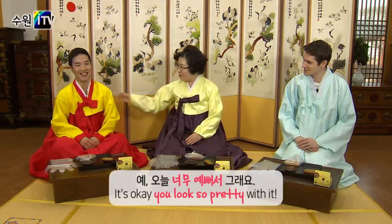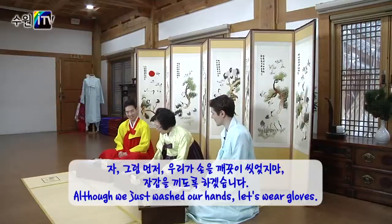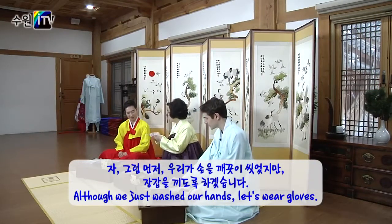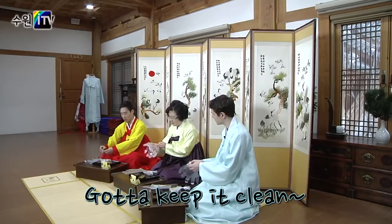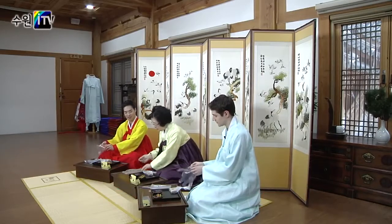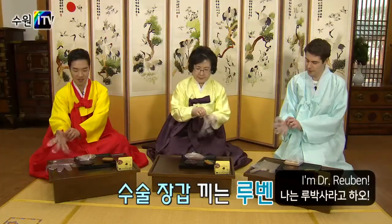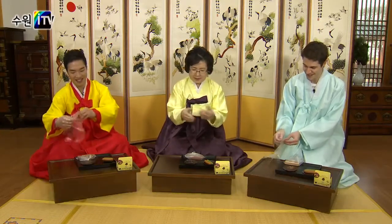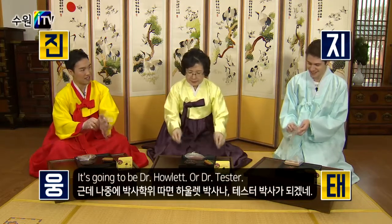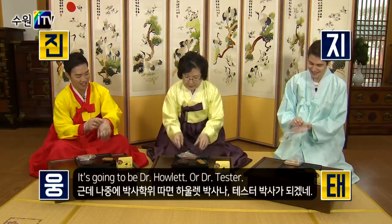You're so cute! I'm gonna wear gloves. All right, I'm Dr. Ruben. Oh, Dr. Ruben. Yes, it's gonna be Dr. Howlett. Dr. Howlett. Or Dr. Tester. Dr. Tester.